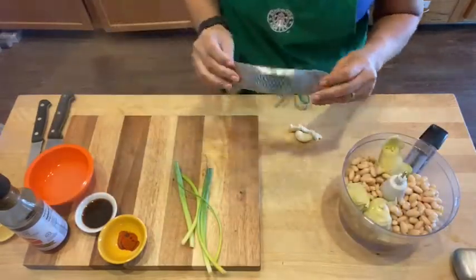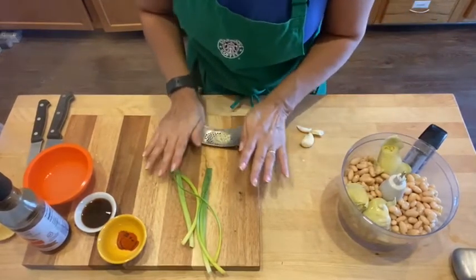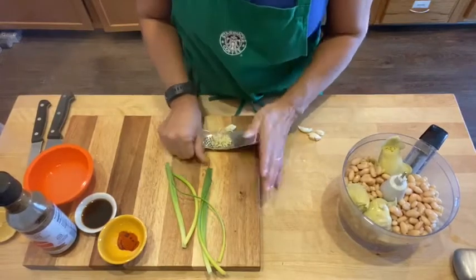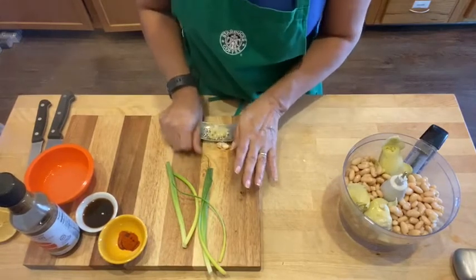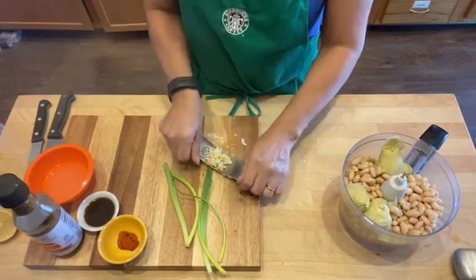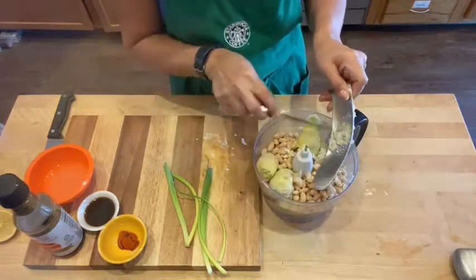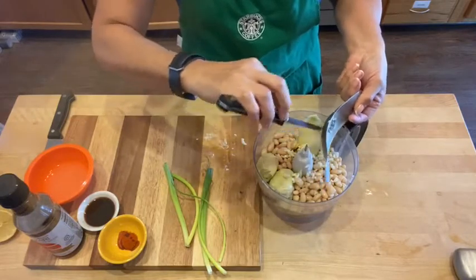I'm going to be using this handy little mincer, and you just kind of rock it on top and it minces right through. You don't actually ever even have to touch the garlic. Just take a little knife and scrape it all out — it's so easy. It just pushes it right through, and it's stainless steel all the way through. I'm putting everything into a food processor, and that's what I'm going to use to cream it up.